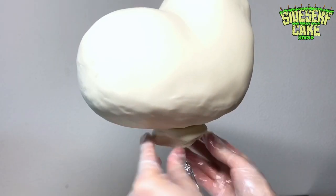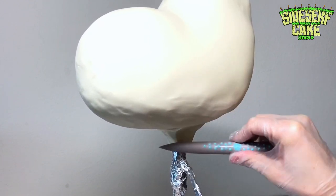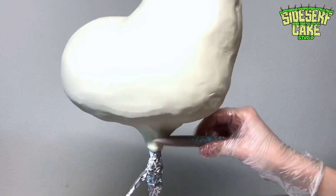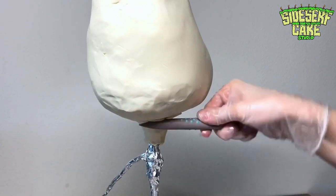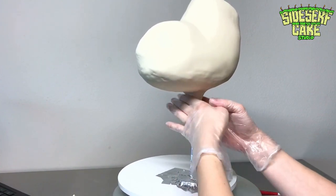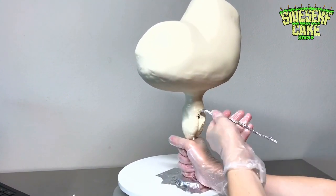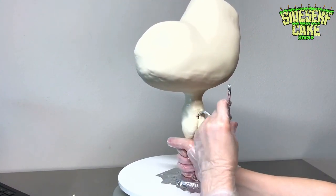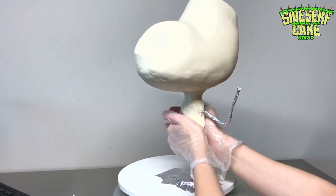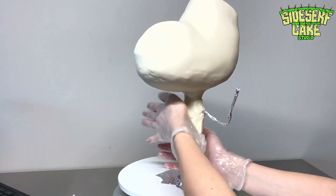I prefer using modeling chocolate over fondant because it's a lot easier to fix mistakes — you can just patch up any creases or holes. His head is covered, so now it is time to sculpt his body with more modeling chocolate, starting with the neck and working down to his feet. I didn't include any cake in Spike's body because he is really skinny, so there aren't any areas bulky enough to hold any cake.